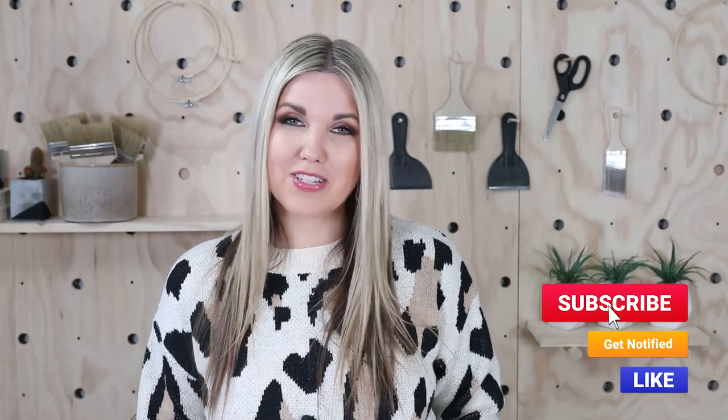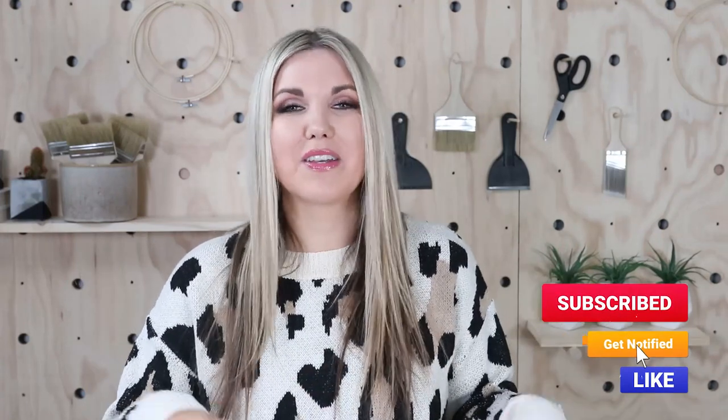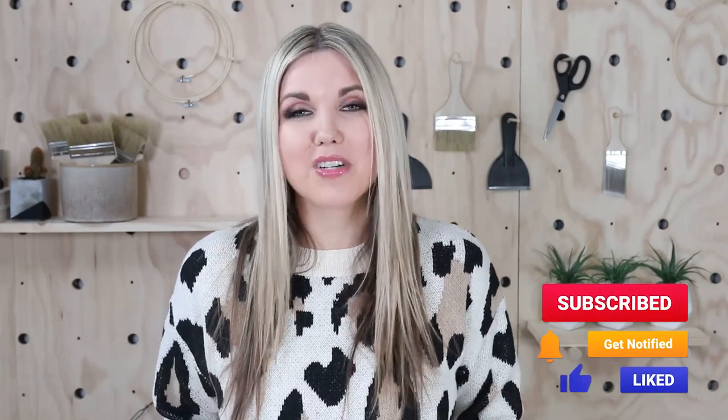Make sure if you're not subscribed to my vlog channel that you hit that subscribe button — it really helps me out and I greatly appreciate it. If you're new here, I'll link our last video. Talk to you guys in our next vlog. Bye!